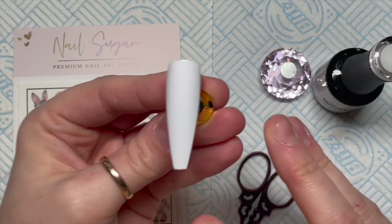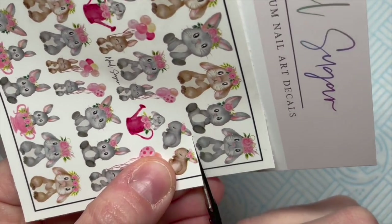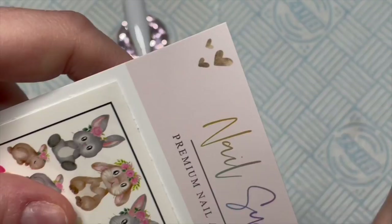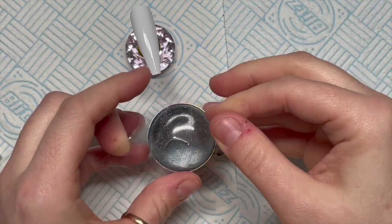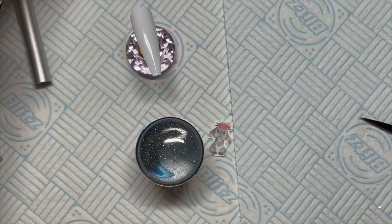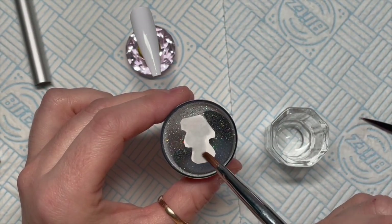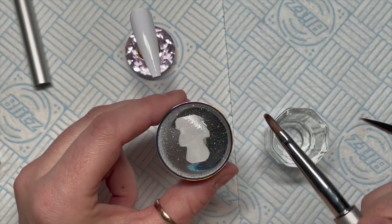On this first nail we are applying one coat of white. We'll pop it in our LED lamp and cure it for 30 seconds. I do actually put two coats on though. Because this is going to be our decal nail, the decals will always show up better on a white background - they'll always be more vivid. I'm using a stamper and I've just cleaned it with sellotape to get any fluff off, then I'm placing the decal on the stamper image down.